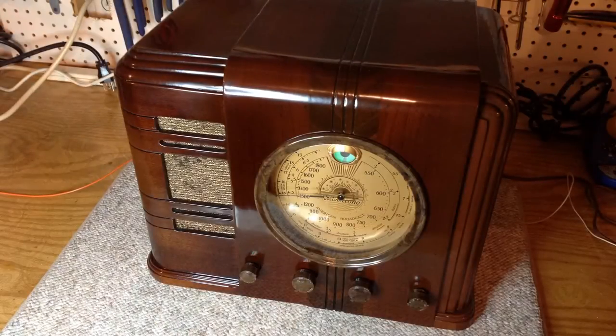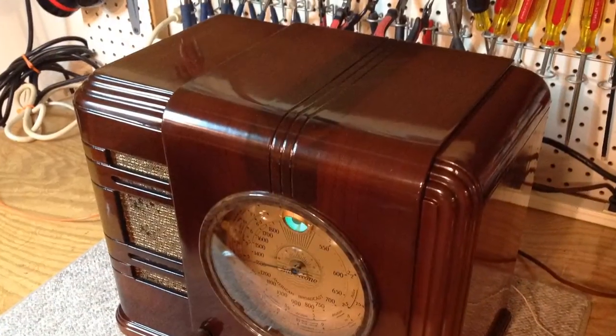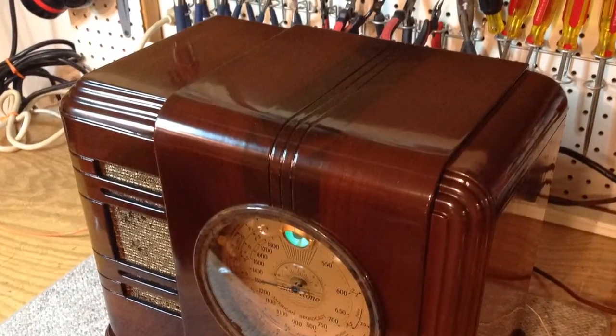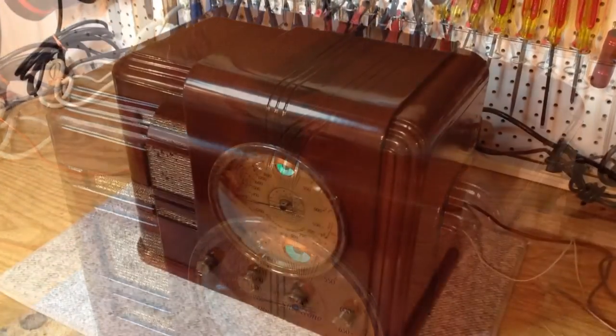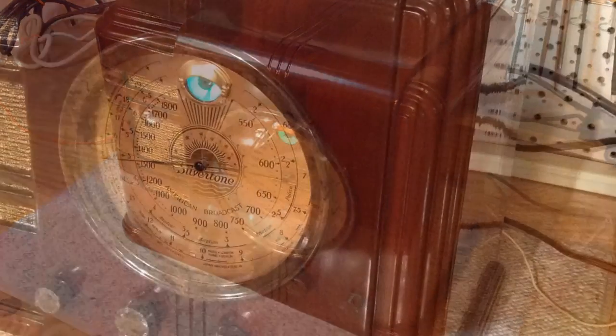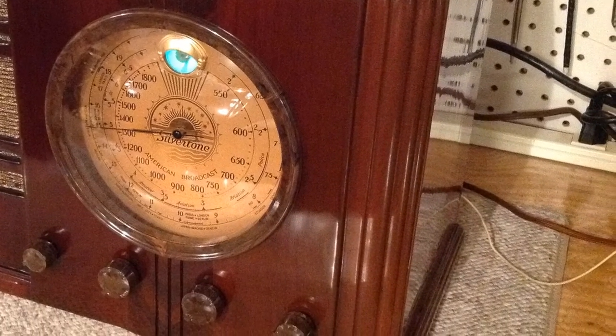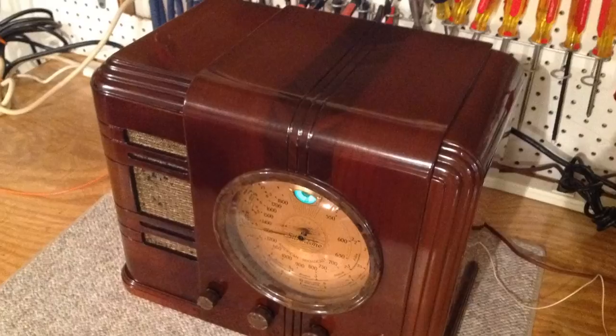Hello all. I finally wrapped up the restoration on this beautiful Sears Roebuck & Co. Silvertone model 4569 from 1936. It's a beautiful art deco cabinet design with a gold round dial. I wanted to share a few of the still photos and then the radio play.